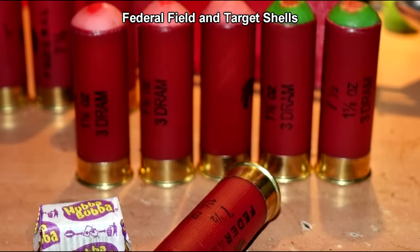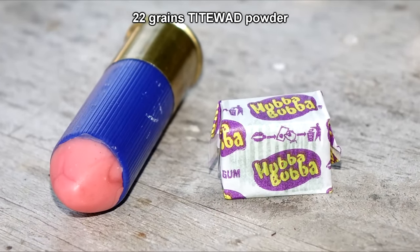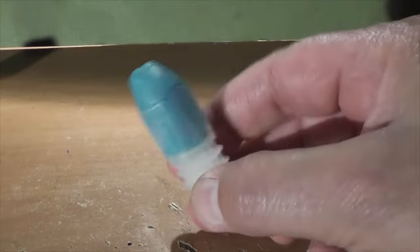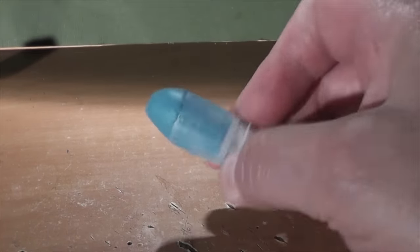Most of these were just loaded into a Federal Field and Target shell. And for fun, one was loaded really hot. For our test, we'll be using a rifled shotgun because these will need spin stabilization.